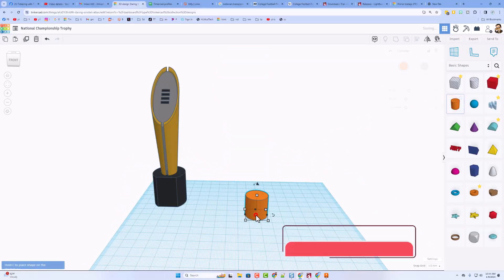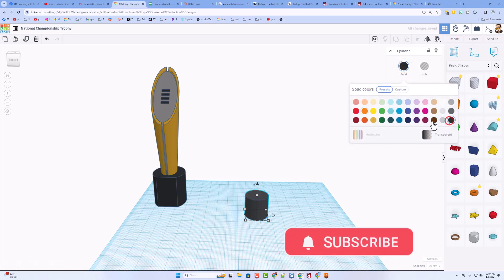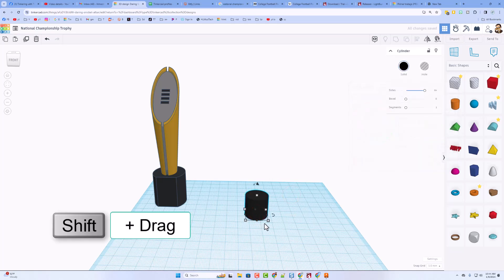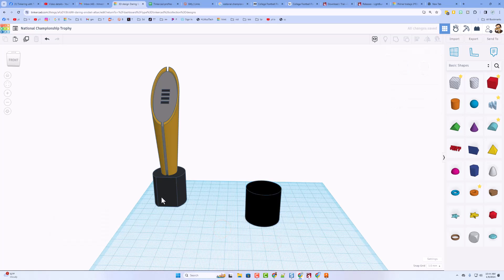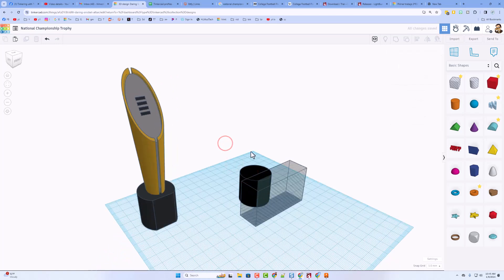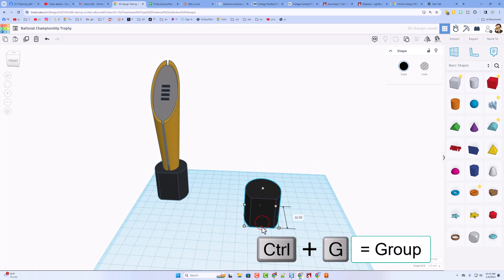Step one is to bring out a cylinder. I am going to make the sides totally round and make it black just like the real one. If you want really, really black, you need to go custom and drag it to that edge. I'm going to shift stretch mine and pick the number 30. Then I want to cut off this front edge — bring out a whole box, stretch it as far as you want, lift it up, and use the arrows to move it back one. Select them both and do Control G to group. Right there is the start of your base.